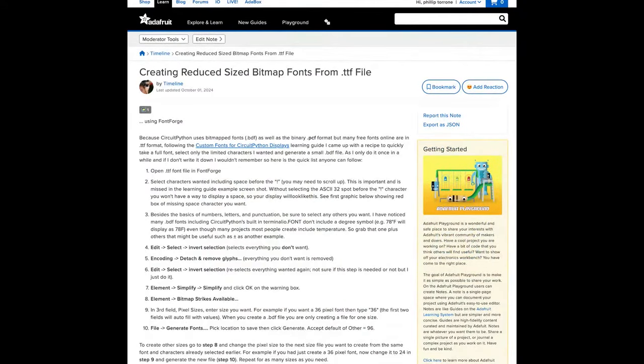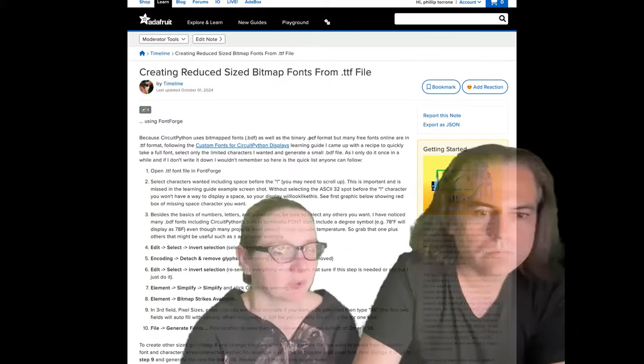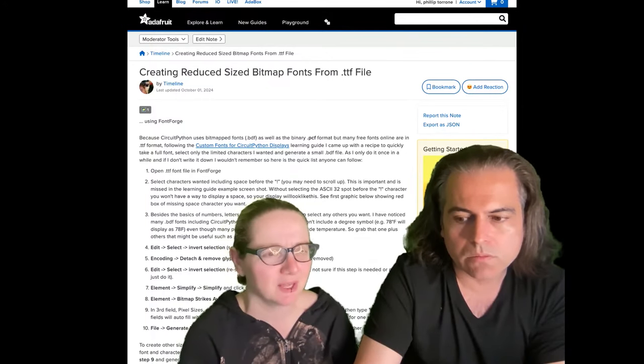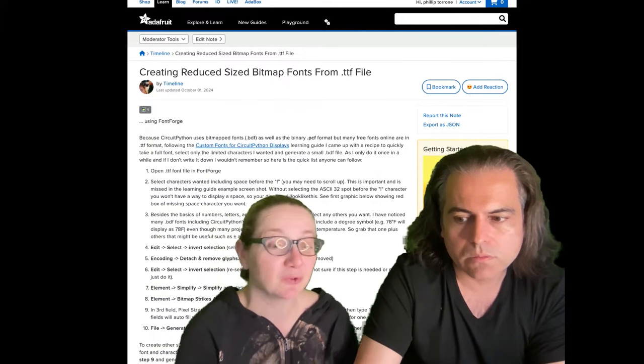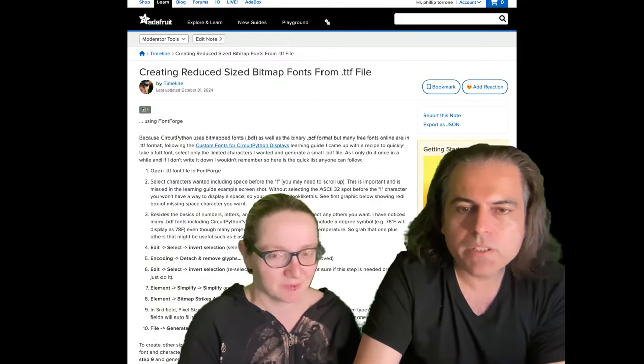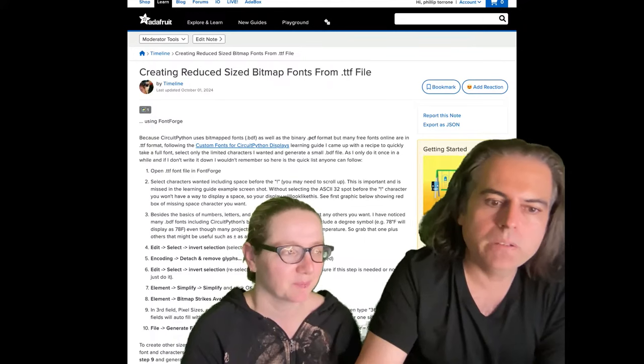This one I like too because I like custom fonts. You can create a reduced-size bitmap font from a TTF file. One of the cool things about CircuitPython is you can use bitmap fonts, but they get kind of big — you might not need all the characters. PCF is smaller than BDF, which is great. This person also goes through and shows how to simplify some of the characters. We try to give you as much disk space as possible, but especially on things like the Pico where you only have about one meg or less, it just makes sense to optimize — it makes everything faster and better.